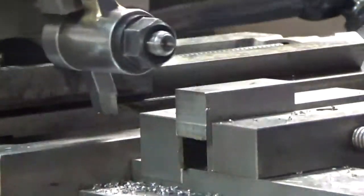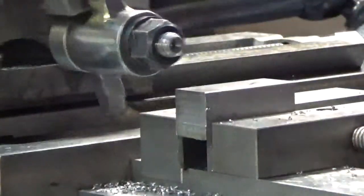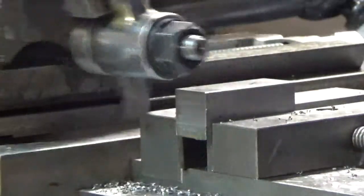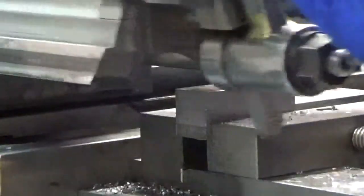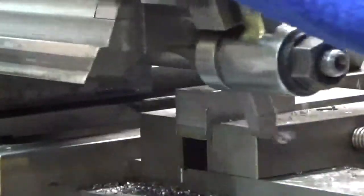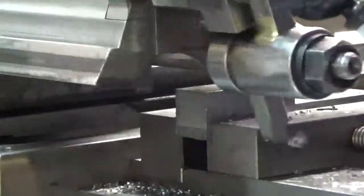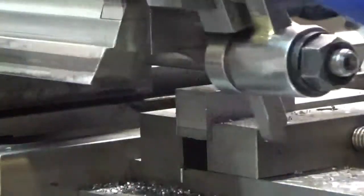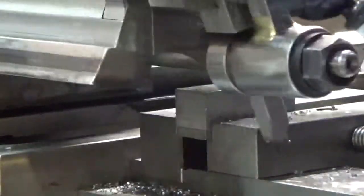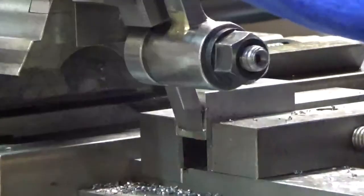I finally got a tool bit that works here. It took some fooling around to grind up a tool bit that would cut effectively. This seems to work, but I'm sure it's not as good as it can be. What I need is an automatic downfeed. Not much action on the clapper because we're not going in very deep - 10 or 15 thousandths is the width of the cut, so it tends to grab if I get the cut too wide. That's probably something to do with the tool bit grind.